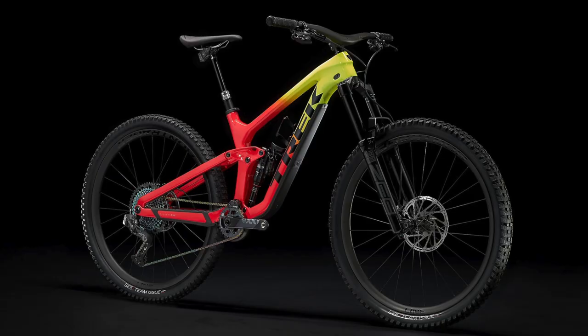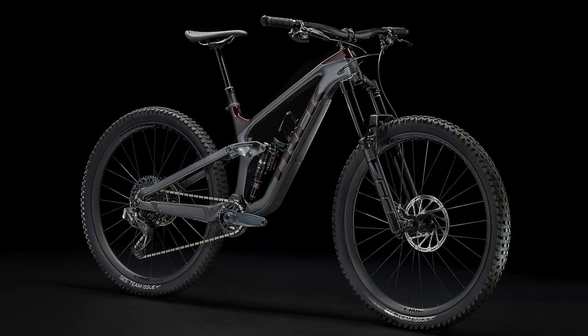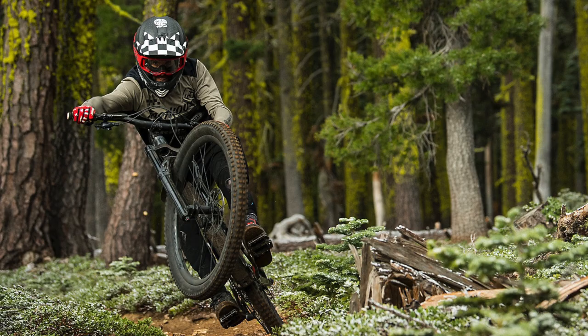Hello everyone, and welcome back to the channel. My name is Talolipop, and today we are covering all of the changes to the Trek Slash lineup from 2021 to 2022. I'm excited for this one because there are a lot of updated bikes, and I've actually never covered the Slash lineup on my channel before.